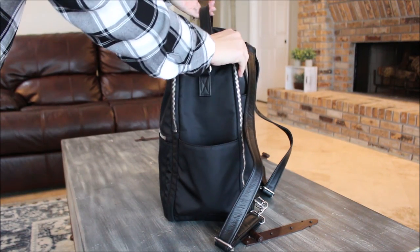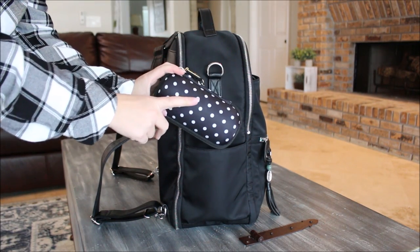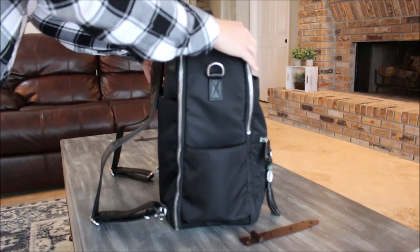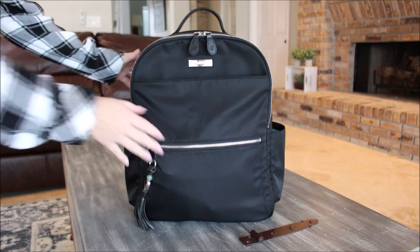On the other side of the backpack I have a Jujube B Shady sunglass case, and inside I have both my sunglasses and my eyeglasses. Then moving on to the front of the bag, I'm going to show you what I have in these pockets.